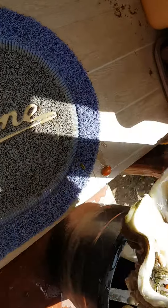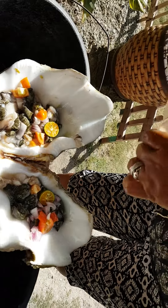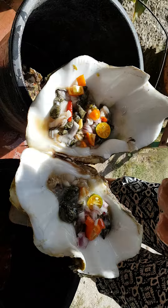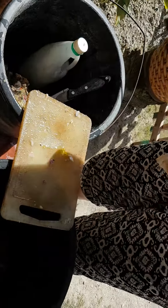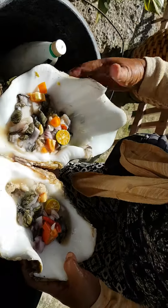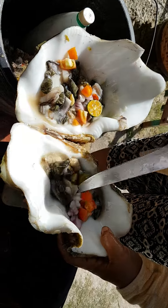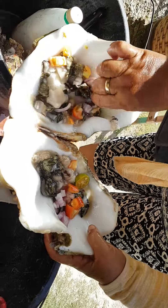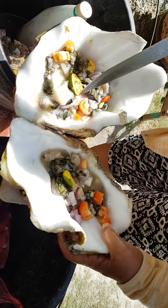They're doing this right in front of our door right now. Add some vinegar — that kind of cooks it a little bit. So it's ready to eat now. We'll let it cook in its own juices for a little bit.